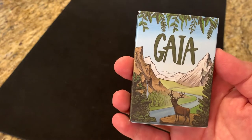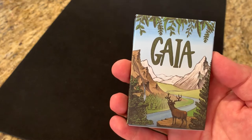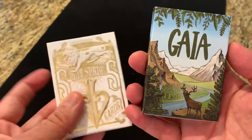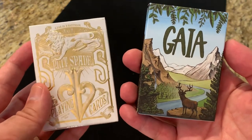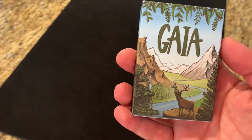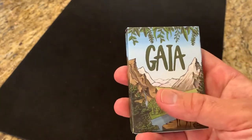Hey there, I am back with another deck review, and today I'm going to be looking at Gaia from Forge Arts and UK designer Ben Sinclair. At the end of the video, I'm going to be announcing the winner of the Split Spades Gold giveaway, so you're going to want to stay tuned for the end of the video to find out if you were the winner. But before that, let's get into this deck.